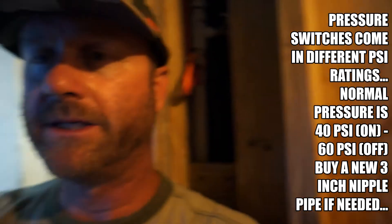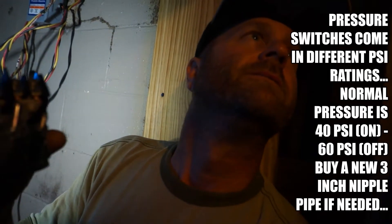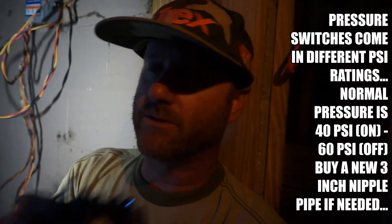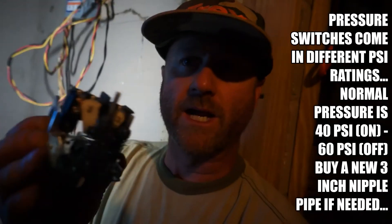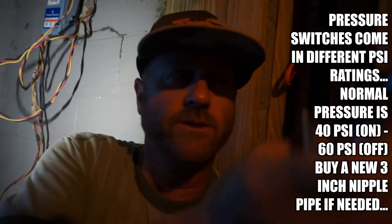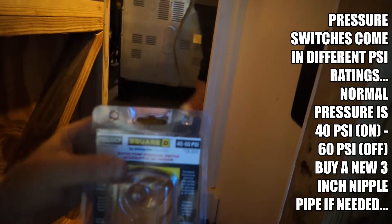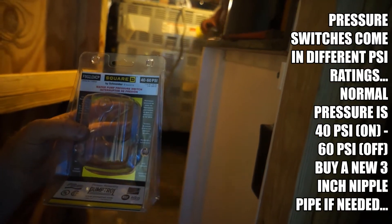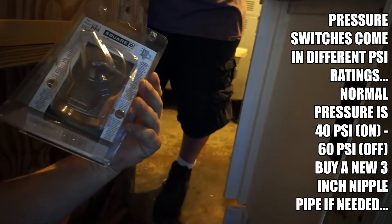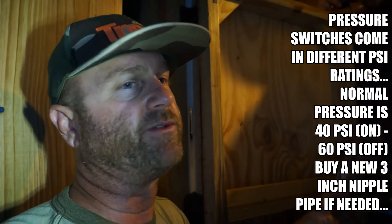This particular gauge is a 40 to 60 PSI. They make them from 20 to 40, and 30 to 50 as well. On average, 40 to 60 PSI is what you want. They have multiple ones at Lowe's, Home Depot, or wherever. We got the 40 to 60 — it's three dollars more, but it's where a properly pumping well should be. This is the Square D — the bigger one made by PEM Patrol, NSF approved. It's a good unit for $33, and we're replacing the one we put in maybe 15 to 20 years ago.